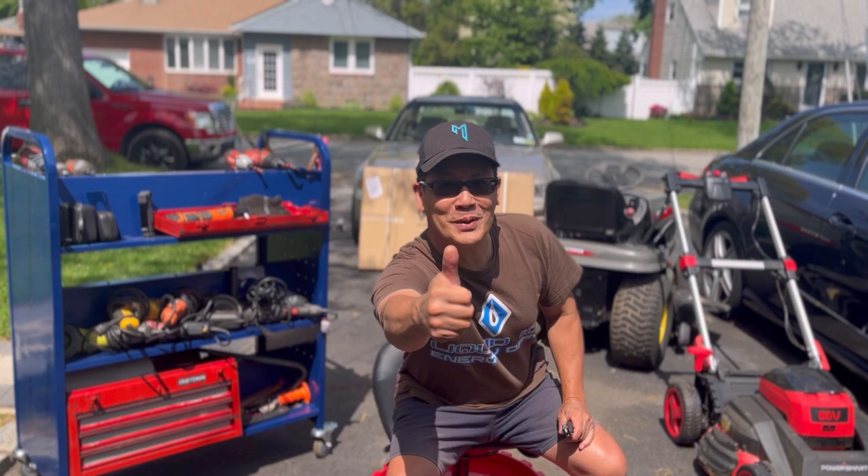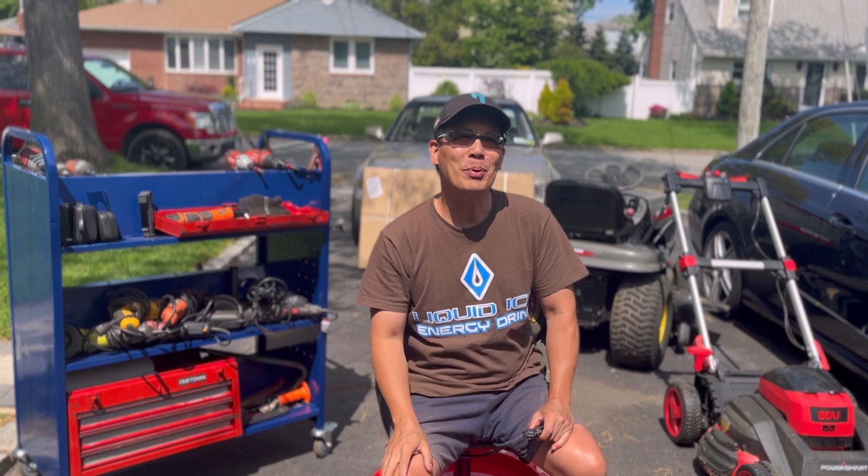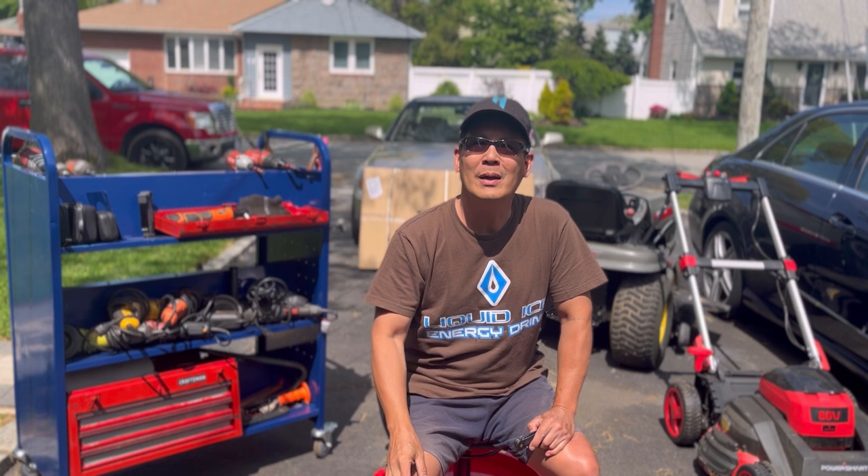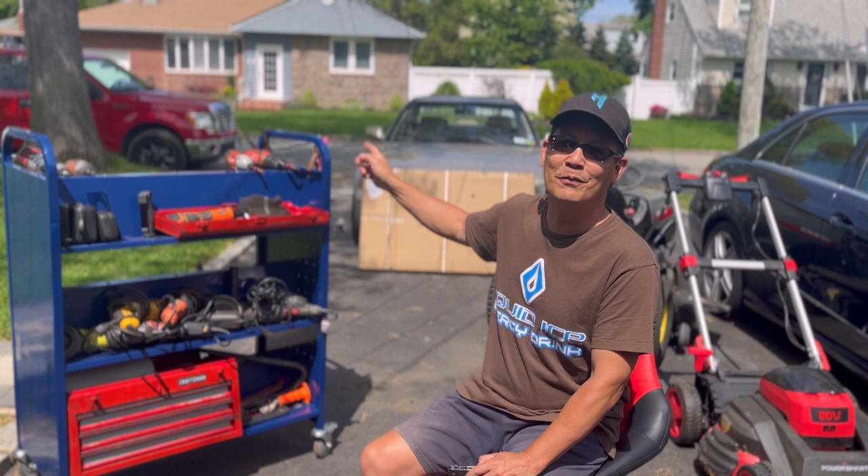Hey guys, how you doing? It's Henry at Motors and Blowers. Welcome to another weekend product review. Today I got a new package from my friends over at Vivor. Vivor's been sending me a lot of great products — tens of thousands of items on their Vivor store online at vivor.com. Took me an hour and a half just to look for whatever I wanted to review. It's pretty amazing.